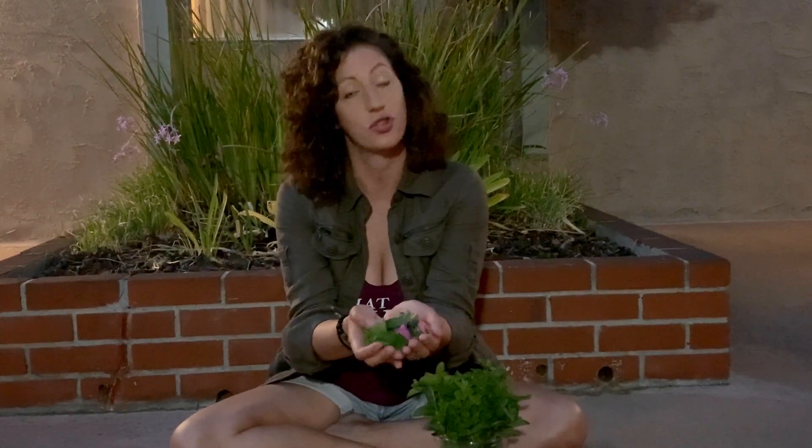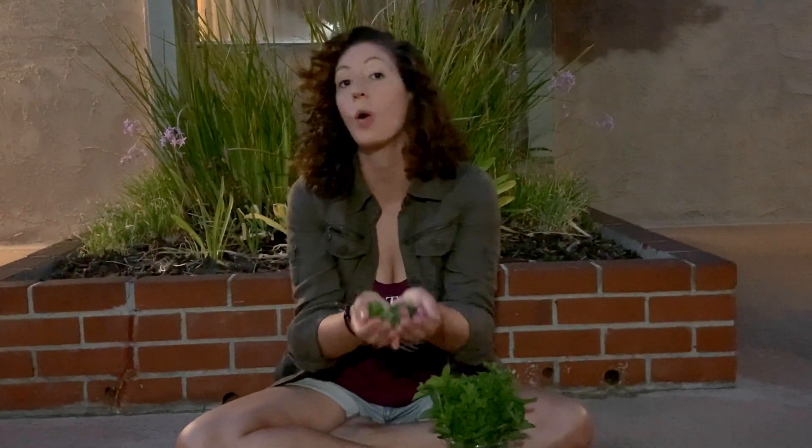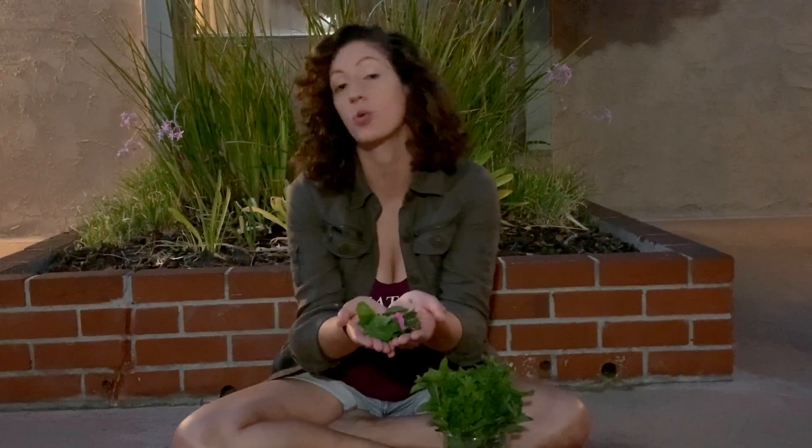So once you have all your leaves and flower petals, this is your tea mixture. You can use it dried or fresh. Fresh is going to have a more intense flavor and you'll get more oils out of the mint and the flower. I'm just going to boil these leaves and petals in water for about 20 minutes. And that's it — that's your tea. You can drink it iced or hot. You can add honey or no honey.